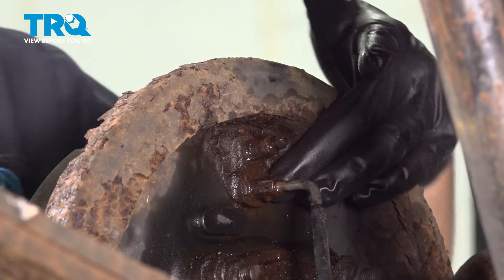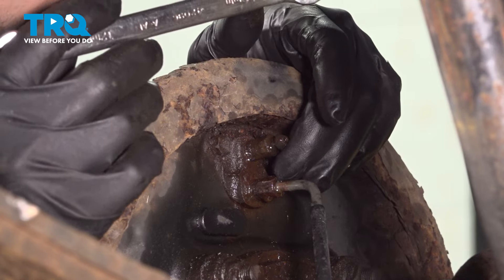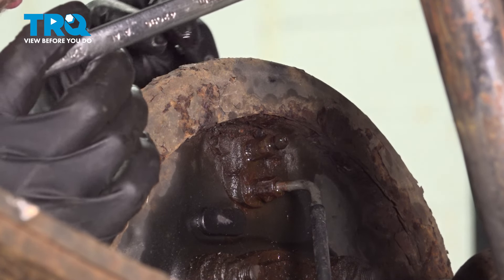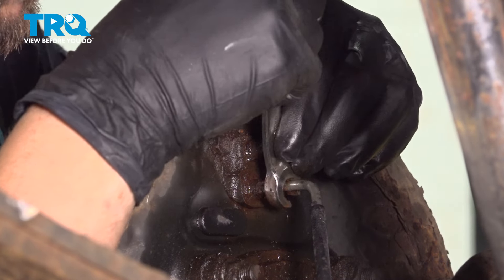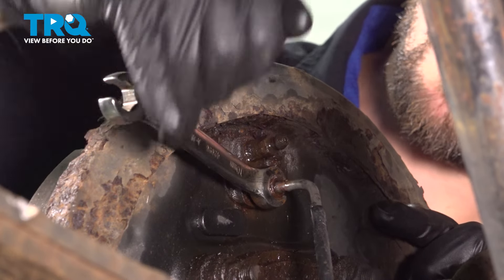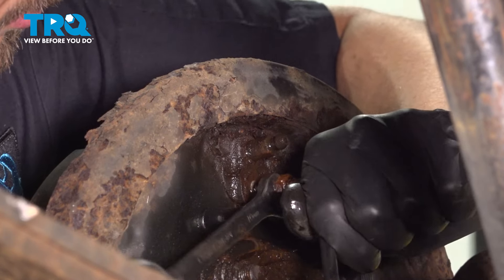Now it's time to break free this brake line, which has already been soaking in oil. Sometimes what happens is it gets stuck inside the fitting where the line seizes onto the fitting and then it wants to spin the entire line. If it does spin the entire line, I'm just going to pull the two bolts off, pull the wheel cylinder out, and unthread the cylinder off of the fitting instead of the line off of the wheel cylinder. Use a 10 millimeter flare nut wrench, tap it back and forth to free it up.